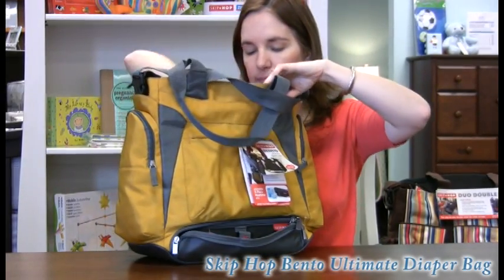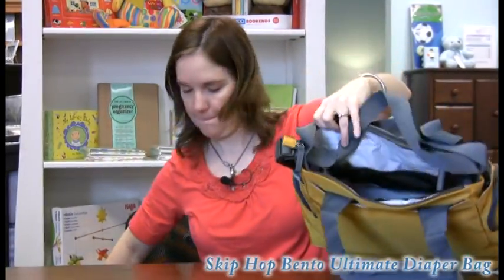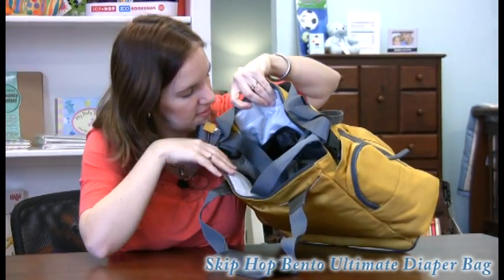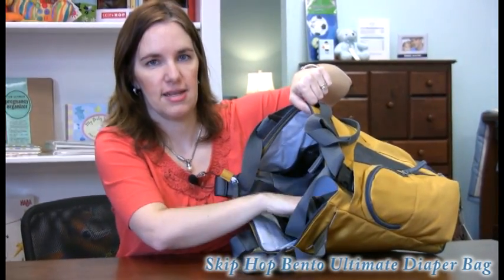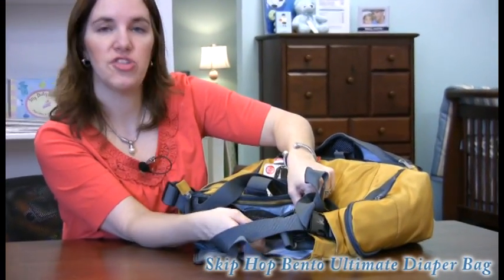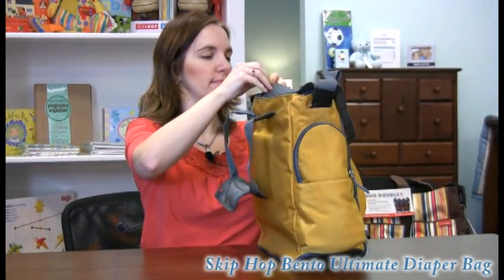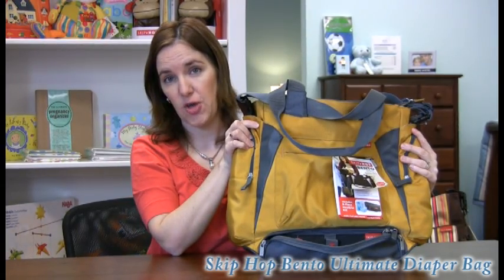Inside the bag there's a nice place for your cooler that you can zip up. And then inside the bag itself is even more space — nice and big inside. You have some side pockets and nice big netted pockets inside. Even though it's a large bag, they really have a lot of nice pockets, and I like that they're mesh because you can see what's in the pocket without opening it up. Really great bag, especially for two kids. That's the Skip Hop Bento Ultimate Diaper Bag.